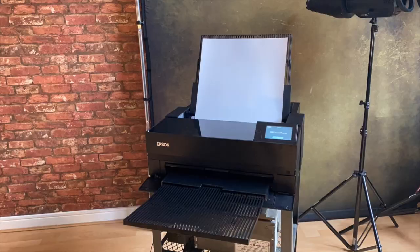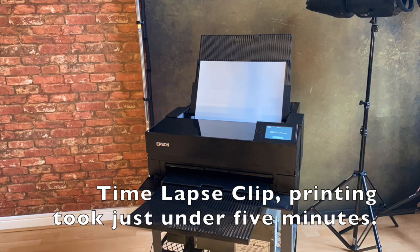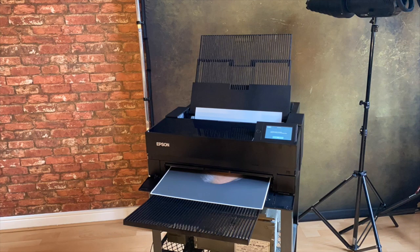Printing an A2 roughly takes around about five minutes. As you can see from the step-change videos we've produced, you can see the quick motion of the printing. This is not representing the actual time it takes to print — of course, it's going to take a little bit longer. But these videos quickly illustrate the quality of the printer, the action of the printer, and how it's working.